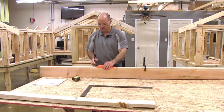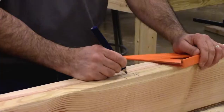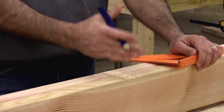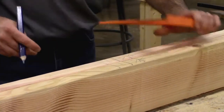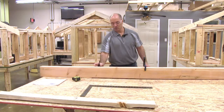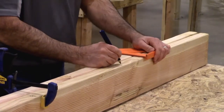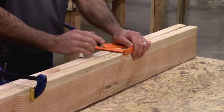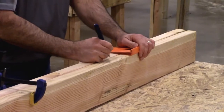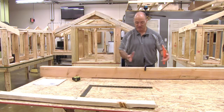I will mark the first stud that goes right next to the door opening, which is called a jack stud — that's what sits underneath the header. The next stud adjacent to the jack stud is called a king stud. I'm going to mark this on both sides of my door: jack and king on that side, and then jack — which sits right next to my door opening — and then my king stud on this side.